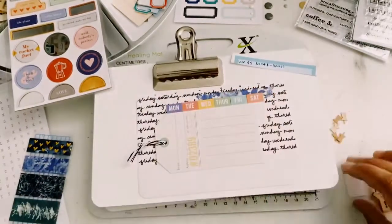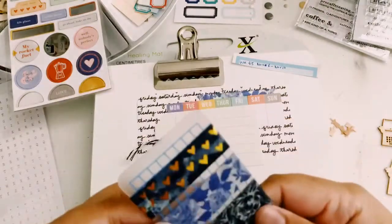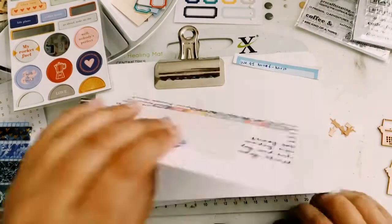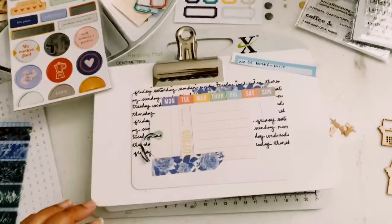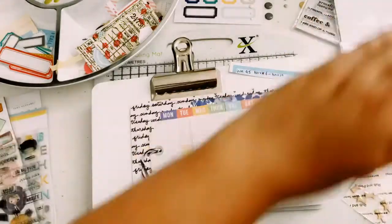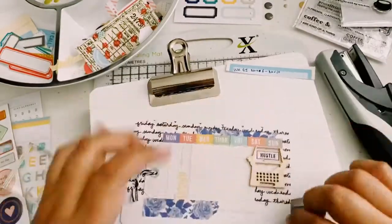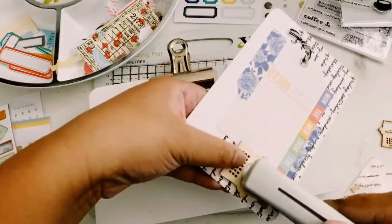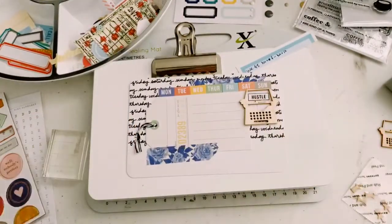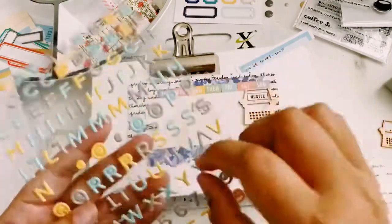I also added a little bit of blue washi tape from Maggie Holmes — I think it's from the Flourish collection, one of my favorite washi tapes that she designed. I will be adding some wood veneers, especially these push pin wood veneers I've had from Studio Calico for a very long time, maybe like 2016 — it was one of the first wood veneers I've had. I thought it'd be really cute to stamp on that Sunday tab because you see the white part of it, so I decided to just stamp 'hustle' because it was a very busy week, and that typewriter font just fit perfectly.